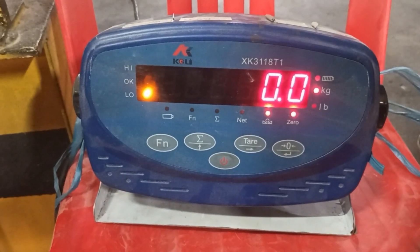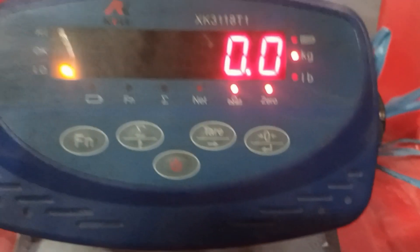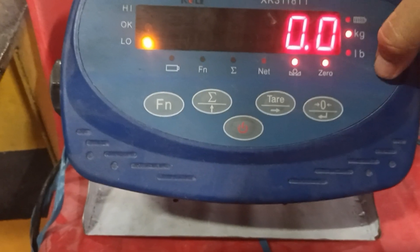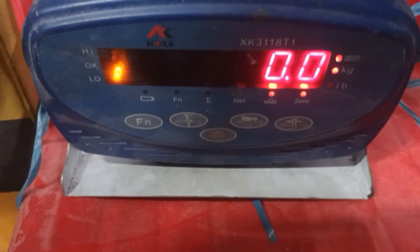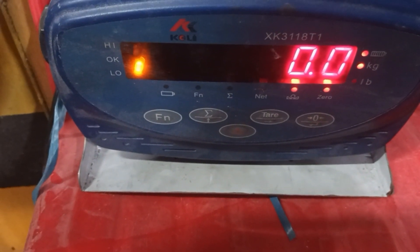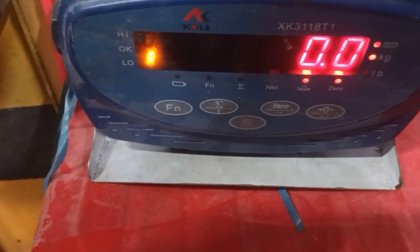Hello everybody. I will do an adjustment for the electronic balance. I will put the key card in. First, I will check the model, the serial number, and then I will put in the key number or key card.